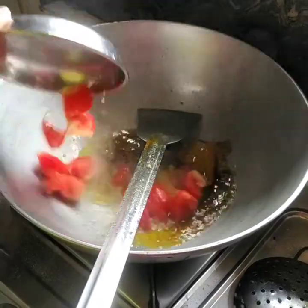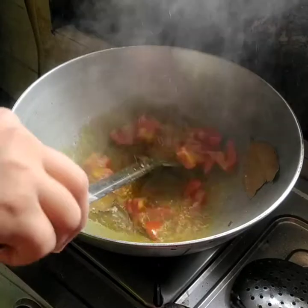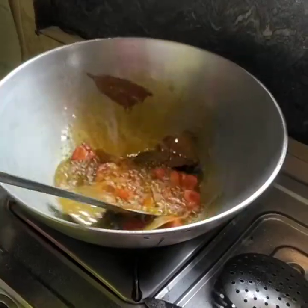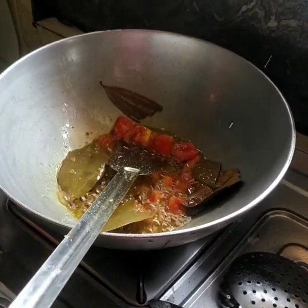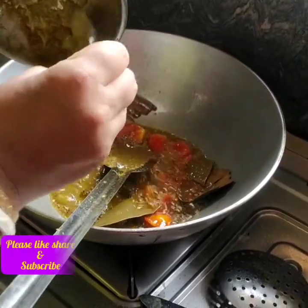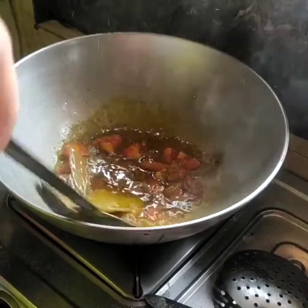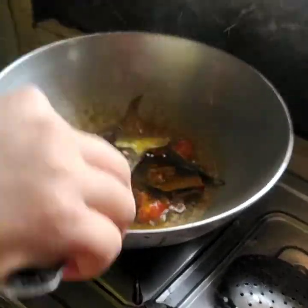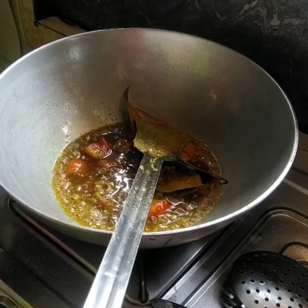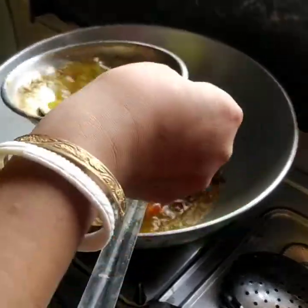We will cut the butter and put it in a bowl.